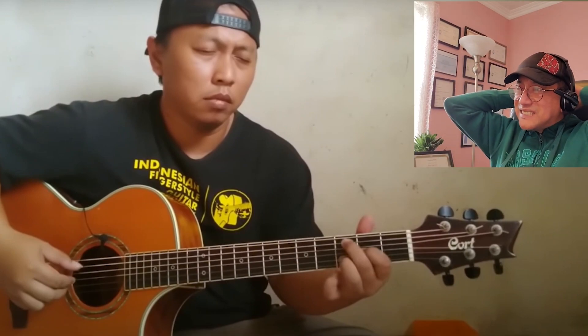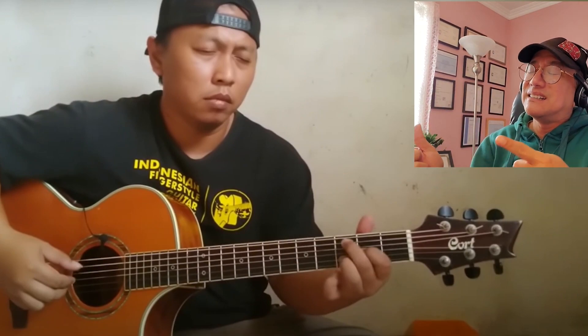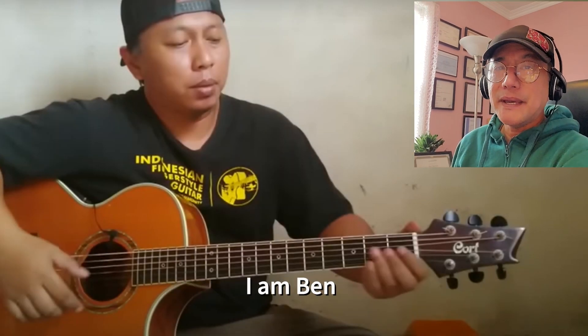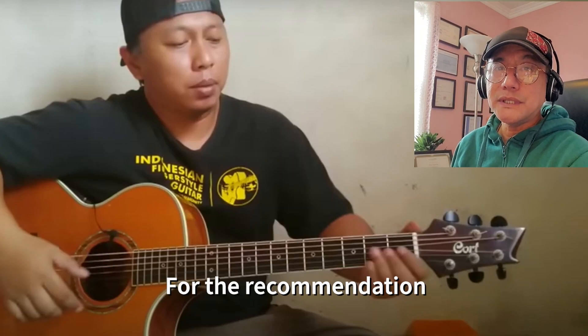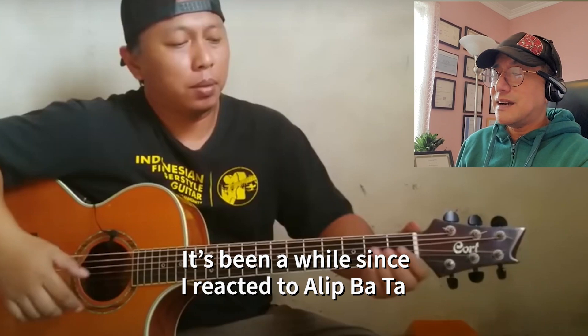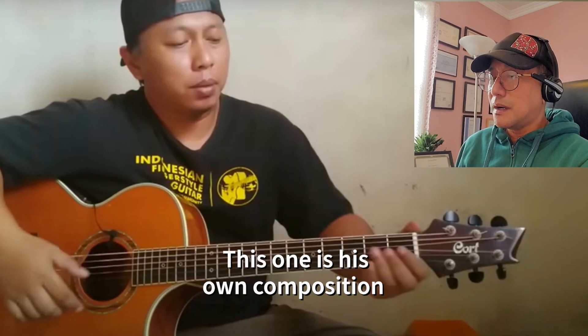Hello YouTube, welcome back to my channel. I'm Ben, and thank you to Audy Putri for the recommendation. It's been a while since I reacted to Alip Ba Ta.